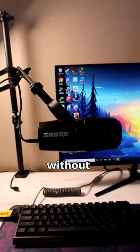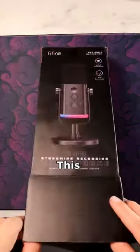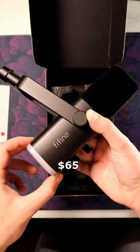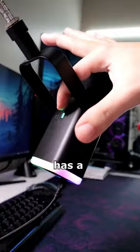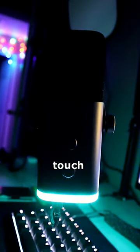If you want to up your mic quality without breaking the bank, I have a much more affordable option for you. This is the Fifine AM8 and it goes for only $65. It's a dynamic microphone with both USB and XLR compatibility, and it also has a tap-to-mute button along with controllable RGB, which is a great touch.